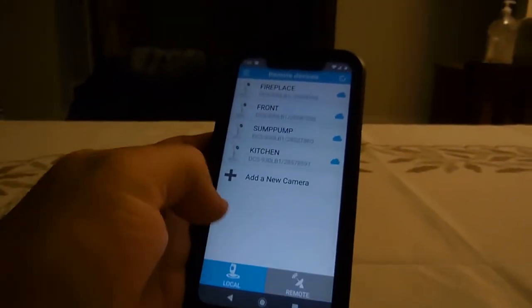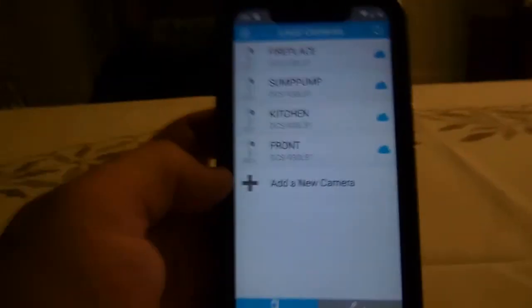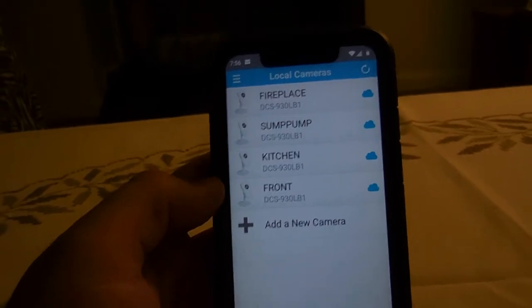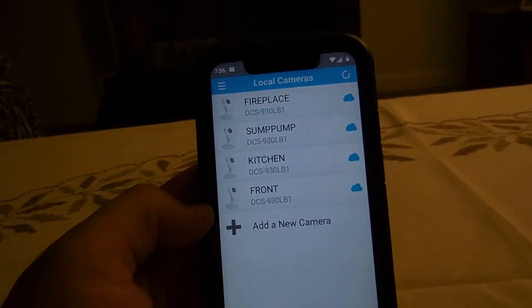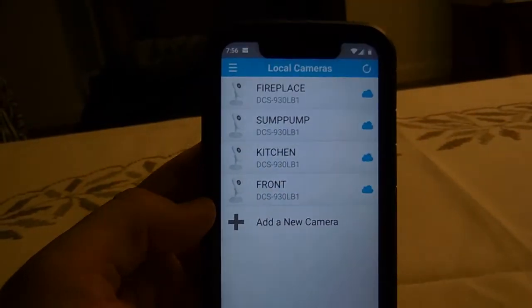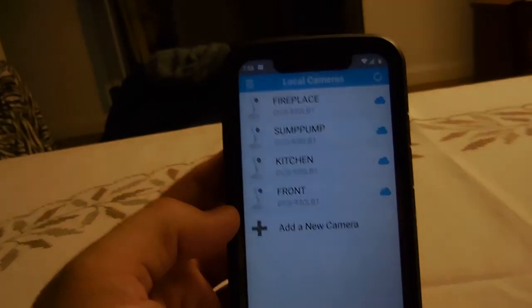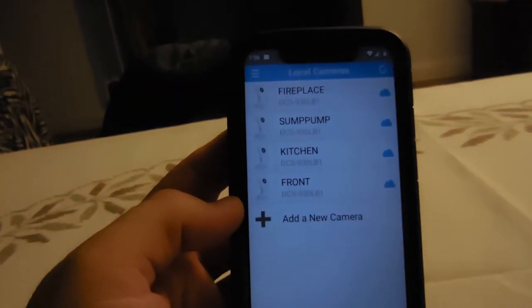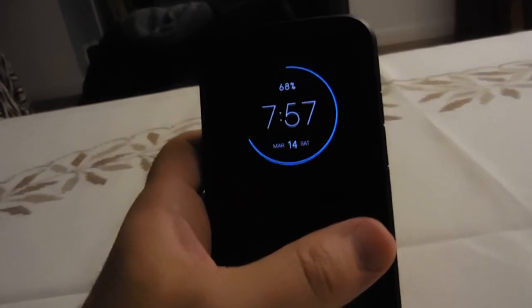As you can see, the remote and local cameras are identical. Hope that helped. Basically, all I did was delete all the cameras from the cloud, reset the cameras, then reconnected and re-linked them to the cloud again. That was it — hopefully that helped.